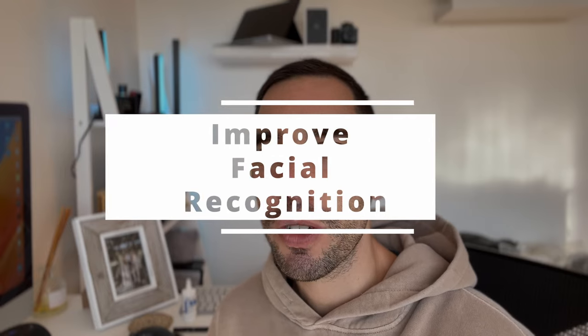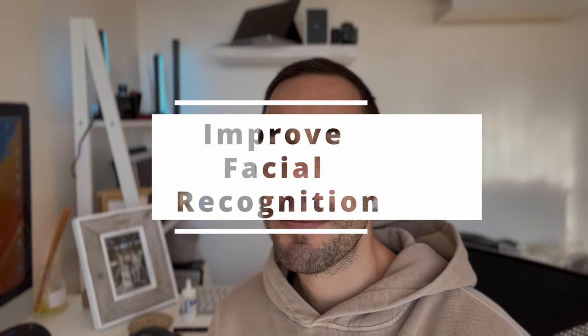The first tip is how to improve the facial recognition on the Surface Pro. The Surface Pro has had biometric facial recognition since the Surface Pro 4 and it's really good — an amazing way to sign into your computer. But sometimes you may have your hair up or down, you're wearing glasses, or something has changed, so we're going to improve the facial recognition so no matter whether you're in low light or bright light, glasses on or off, the computer is going to recognize you instantly.